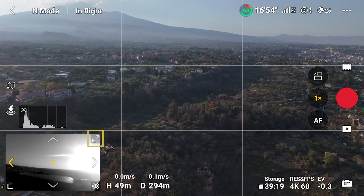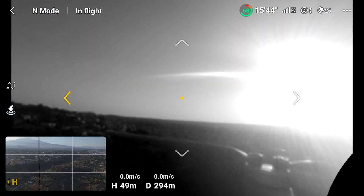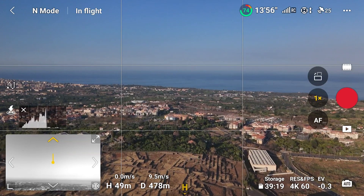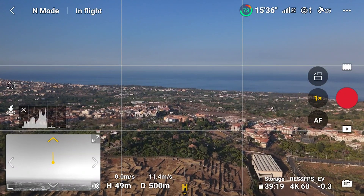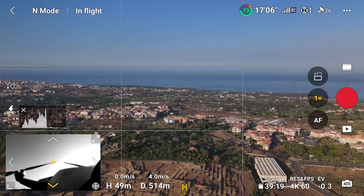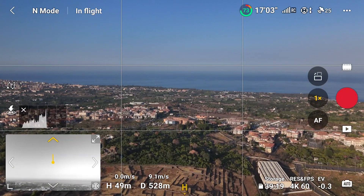By clicking on the icon on the top right corner, we get Vision Assist in full screen. There are four arrows — top, bottom, left, and right — to get a temporary view in one of the four directions. After a few seconds, the view returns to the direction of flight.